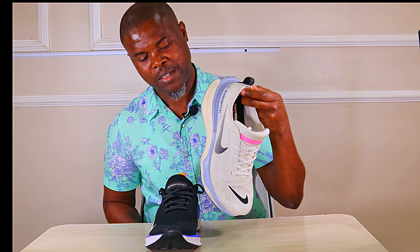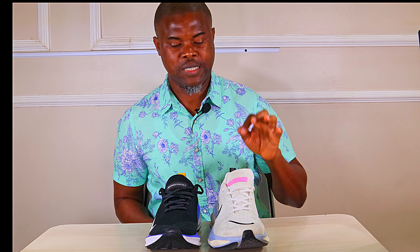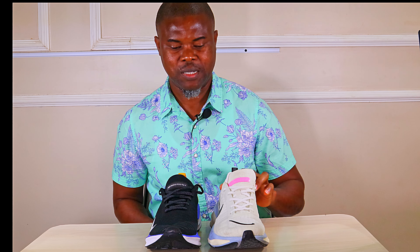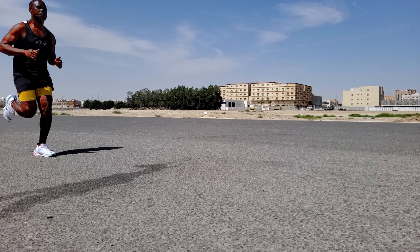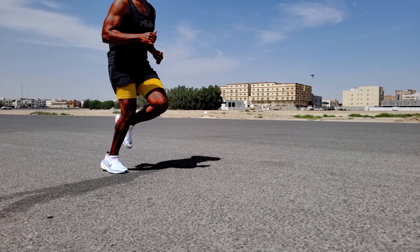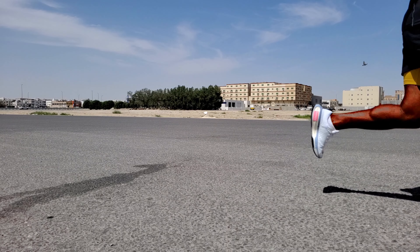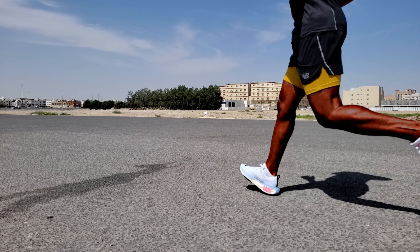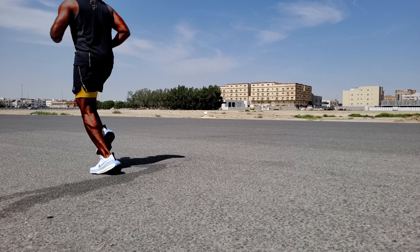The Invincible Run wins on weight. In the same size — US 11 or EU 45 — the Invincible Run weighs 334 grams, whereas the Infinity 4 weighs a whopping 364 grams — about 30 grams heavier. The Zoom X foam delivers fantastic cushioning with low weight, whereas React is a heavier foam, though React X added extra bounce without losing too much weight.